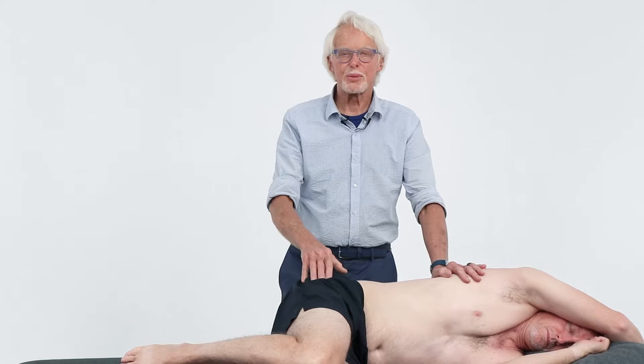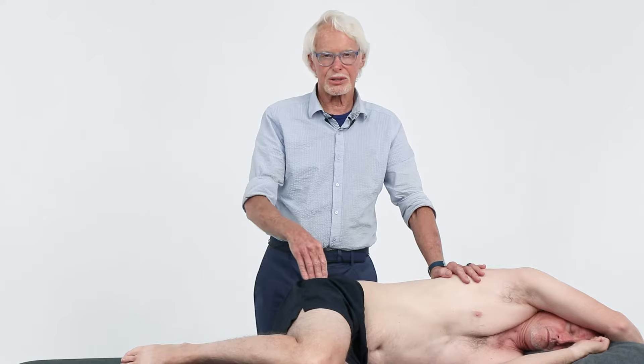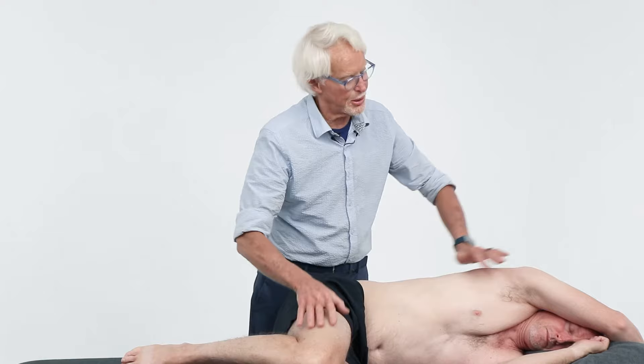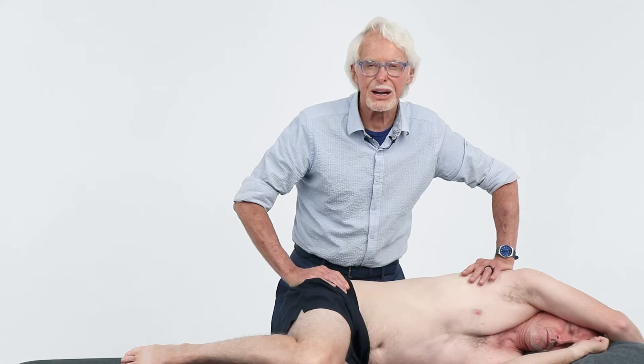First thing you've got to do is be able to identify the greater trochanter. Put your fingers on the greater trochanter and make sure you know where it is, because that's going to be our landmark on this routine. Notice I have Tim's knees flexed up and his arm above the therapy table, so he's really nice and long through here.